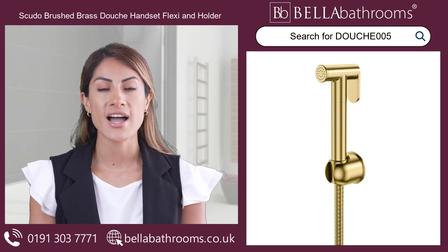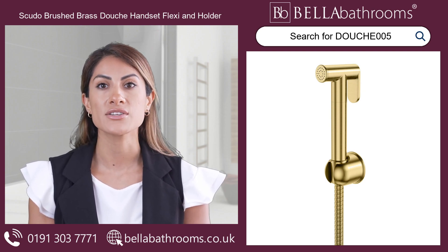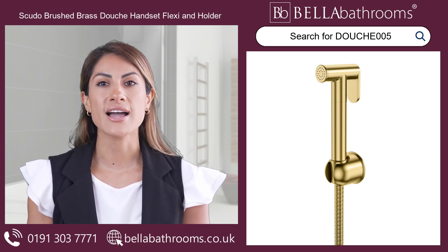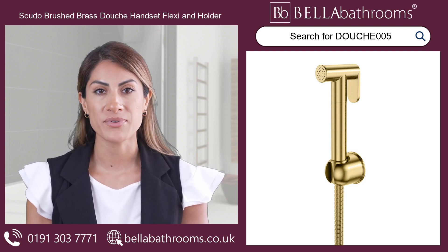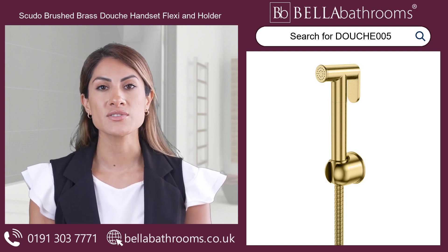The brushed brass douche handset flexi and holder is a bathroom essential that represents good hygiene and cleanliness. The elegant and exquisite brushed brass finish of this wall-mounted douche handset increases the design of your bathroom. Maximum cleanliness and freshness are ensured by the ergonomic grip and hygienic water spray provided by the gun style handle.